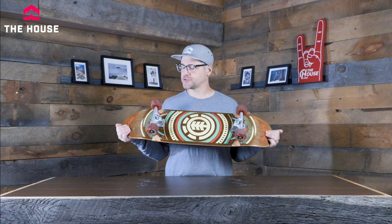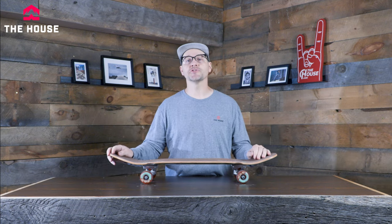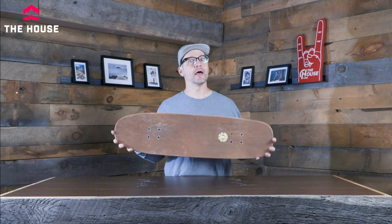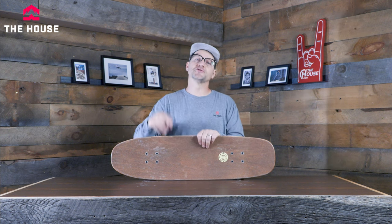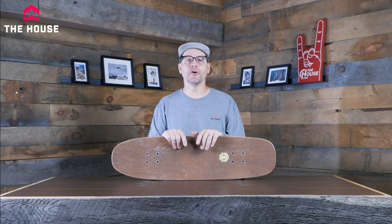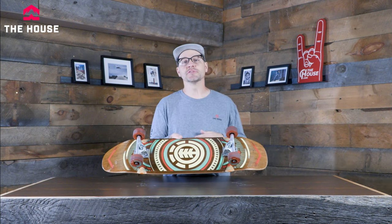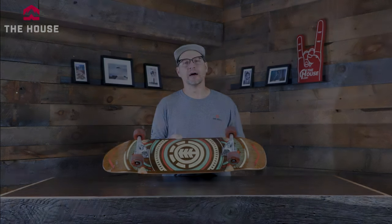If you've got any questions about the Element Hatched Cruiser, definitely leave some comments down below — we're on there every single day trying to answer your questions. We want to make sure we get you into some rad gear that fits you and your riding style. Make sure to like, subscribe, and hit that bell so you can find out when new videos drop. Grab yourself one of the new Element Hatched Cruisers and get out and ride, because any day of riding is a good day of riding.